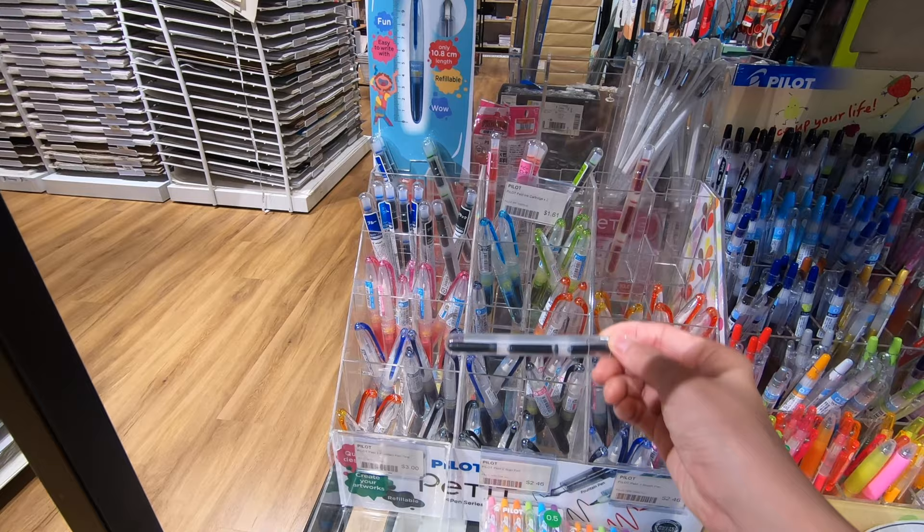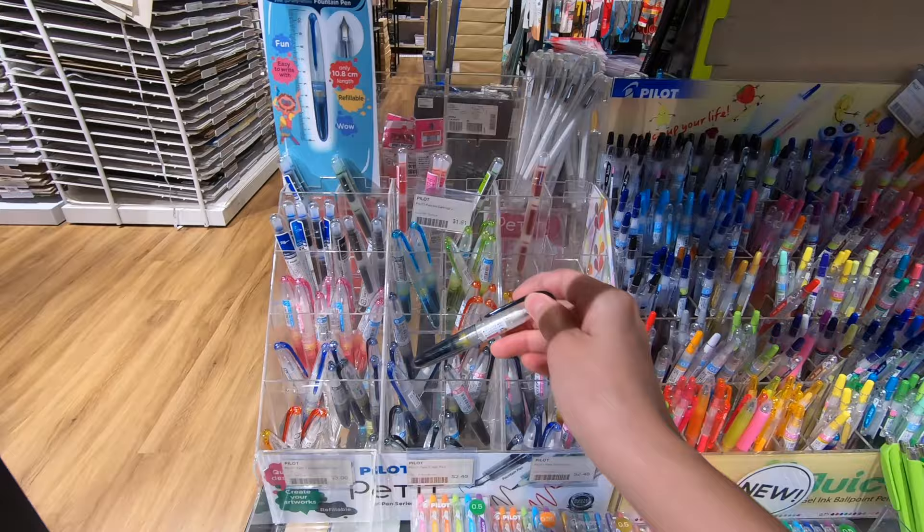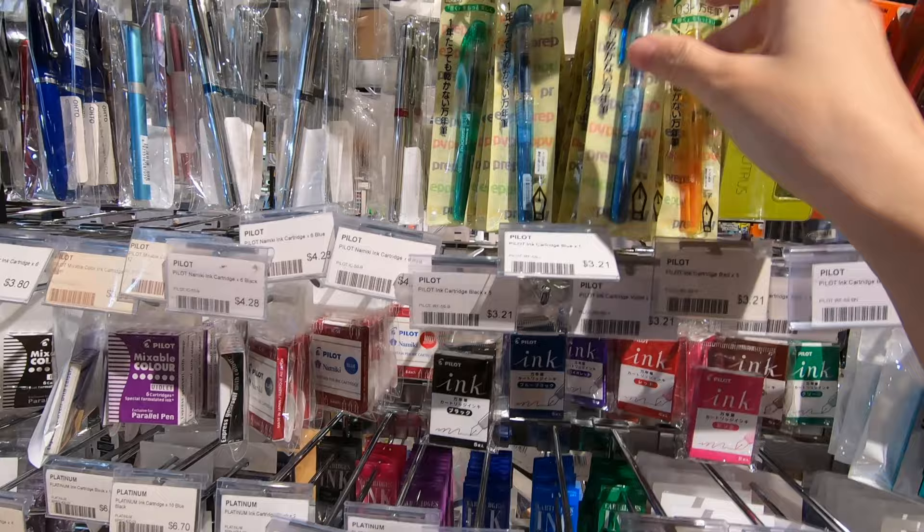Next up, fountain pens. Let's start with the cheapest. The Pilot Petit1 costs only $2.40 and uses a proprietary ink cartridge. Unfortunately, the ink is not waterproof. However, you can always use waterproof ink by converting it into an eyedropper pen or reusing the ink cartridge — more on that in future videos.